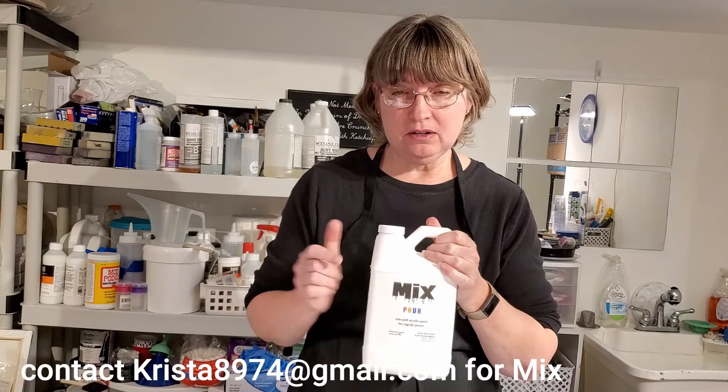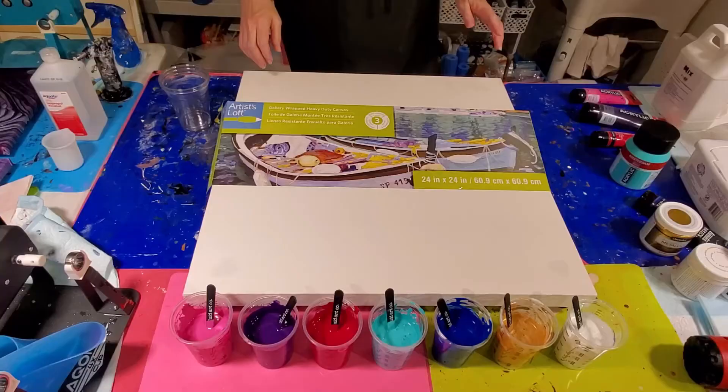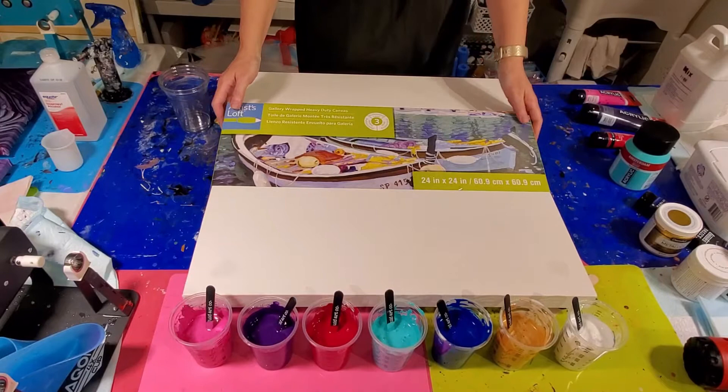Hello everyone, welcome back to my studio! Hope you're ready for some fun. Today we're going to work on a big canvas. A couple of shoutouts first: we're going to do a kiss pour, and I learned that at Fluid Art Boutique — shoutout to Sarah Mack on that one. Also shoutout to my buddy Krista. I'm using Mix Pour in all my paints, wonderful stuff I also learned at Fluid Art Boutique. Let's get down to the canvas.